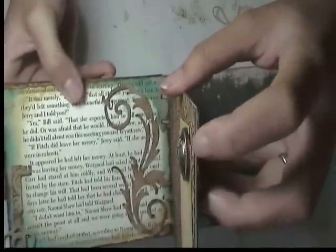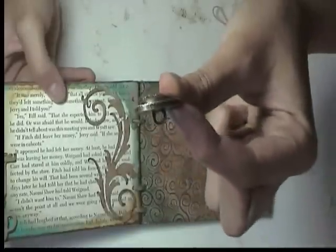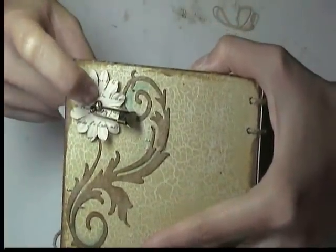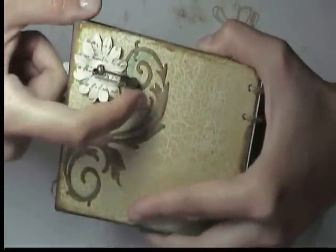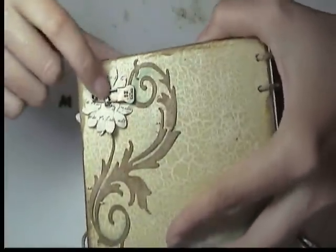Oh, I did something really neat with this button. If you look close, the button actually lays flat on the page. But if you look at the button in the kit, it has that bottom piece that sticks out. All I did was I punched a hole in the grunge board and stuck it through. And then on the other side I punched a hole in a flower and stuck it through, and then I used the little pin to hold it in place. So kind of neat.